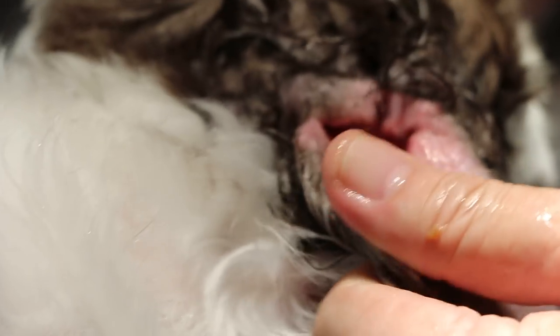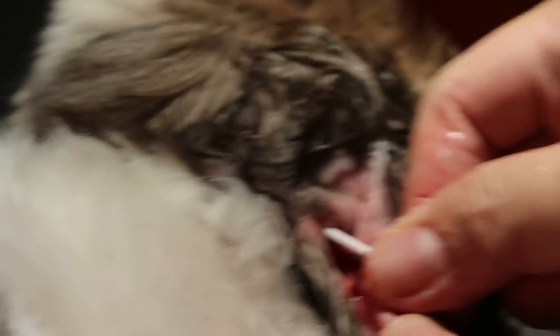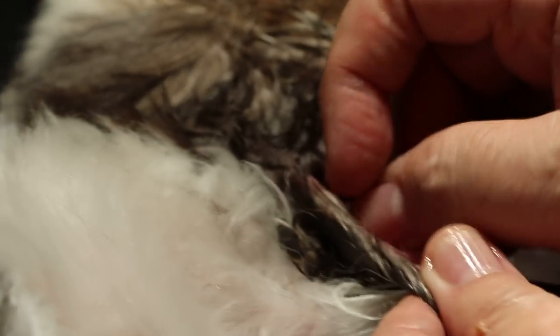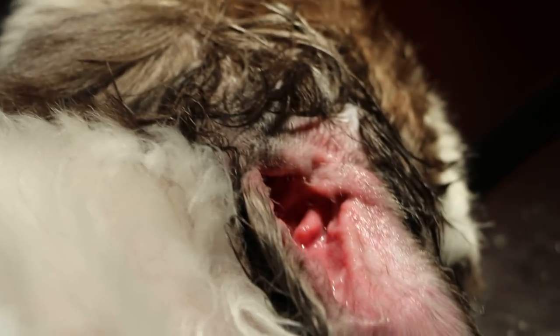Now the dog is going to wake up soon. There is a bit of dirt here — this could cause irritation. I'll use a cotton swab to check for any bleeding. Very clean, just some brown wax on the side, but not much. That should be okay.